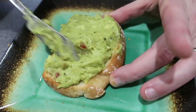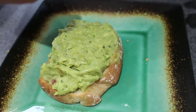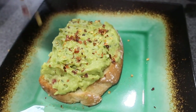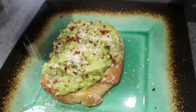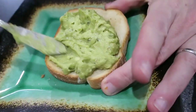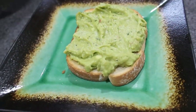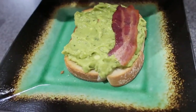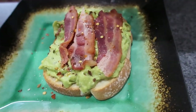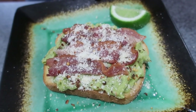That might be too much avocado. So this one is going to be a plain avocado toast — I'm going to put some red pepper flakes and parmesan cheese on top, no tomato. The next one is going to be bacon avocado toast, with pepper flakes and parmesan cheese on top. That is a bacon avocado toast.